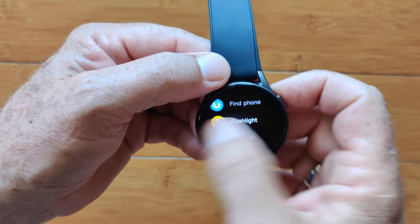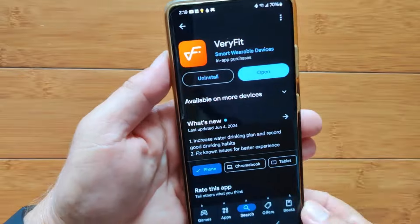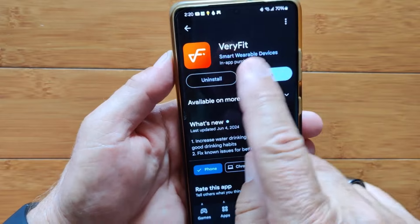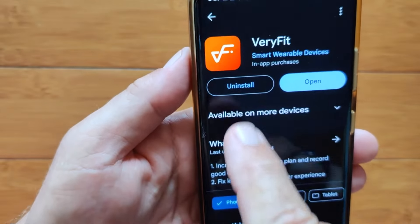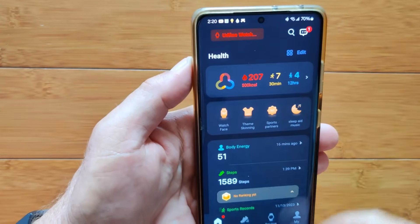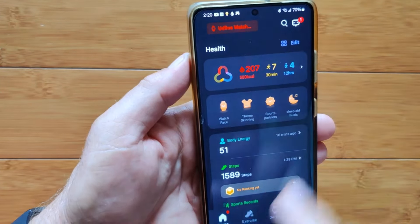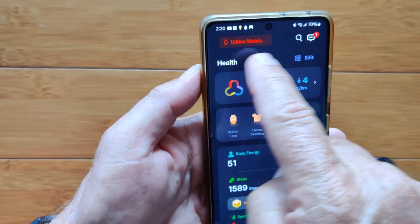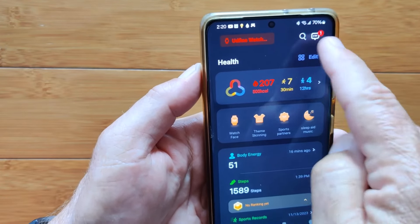I think we've covered pretty much everything on the watch itself. Now let's take a look at the pairing app. You're going to connect this watch to the VeryFit app — not VeryFit Pro, there is another one out there, but they're asking for VeryFit. This is what the thumbnail looks like when you find it in the Google Play Store. You install it, get it set up, open it, and connect it to the watch, which is pretty straightforward. When you do all that, you'll land on the homepage with your health information, which tells you which watch you're connected to.